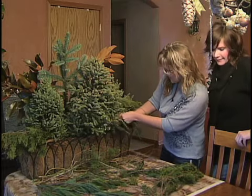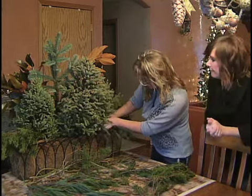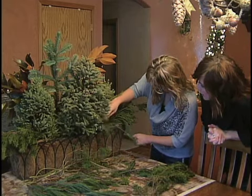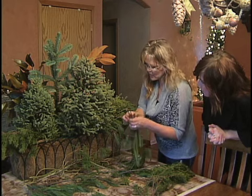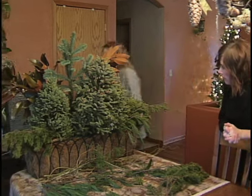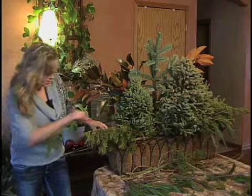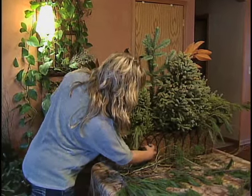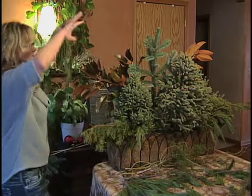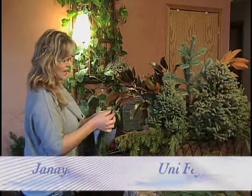I like to have greens that pour out of the window box. In the summer, one thing I like about window boxes is if you have mossed window boxes or cocoa liner — like this is cocoa liner — you can make holes in your boxes and have plants growing out. That's how you make your boxes look so full that you can't even see that there's actually a box on the house.